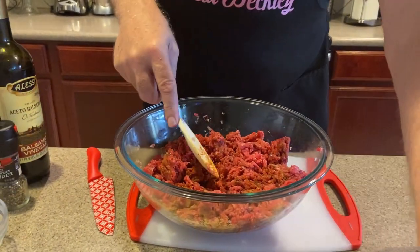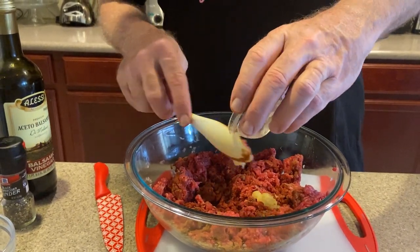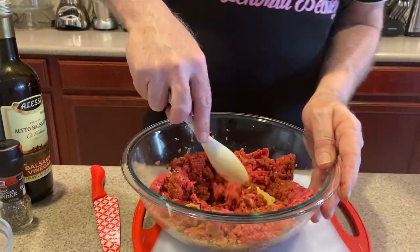Now we've got the garlic — two cloves. You could even put three if you want to, but we'll go for two today.